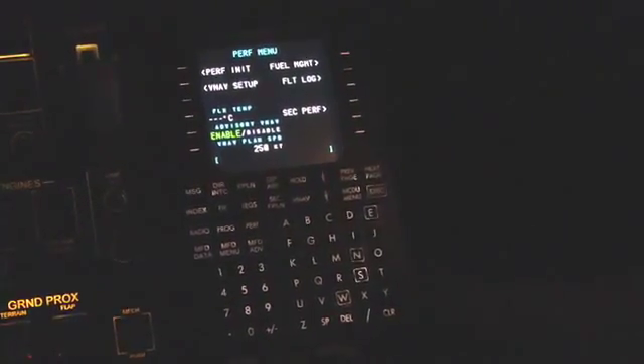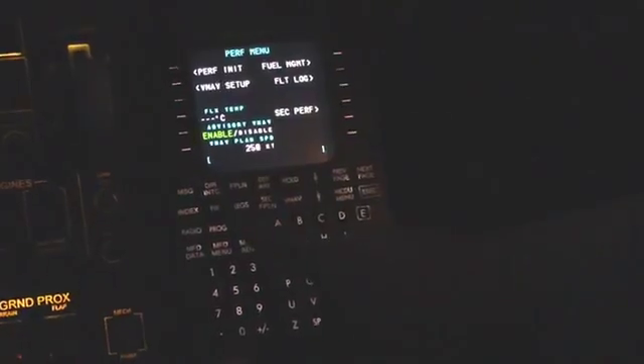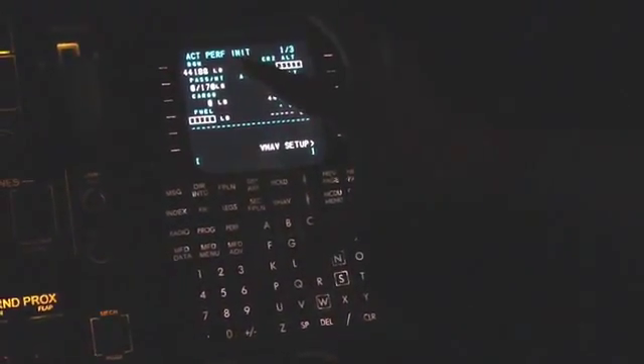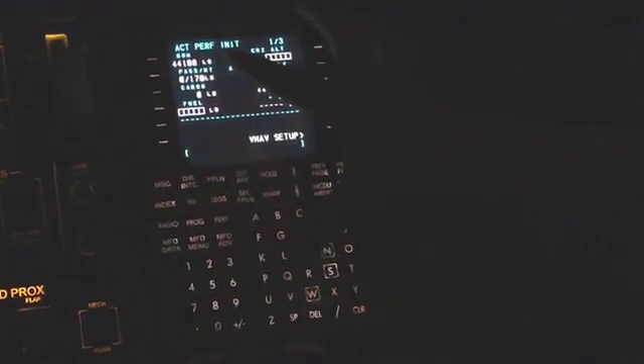Here we're going to learn how to load the performance data into the CRJ700 FMS. From the performance function key, we go to the perf init page. The things we want to input and verify here: we start off by verifying that our basic operating weight of 44,188 pounds matches the release.